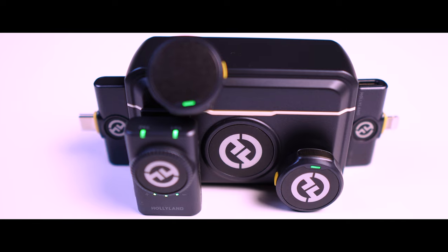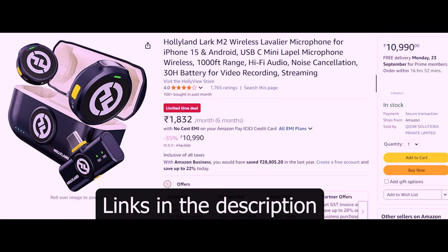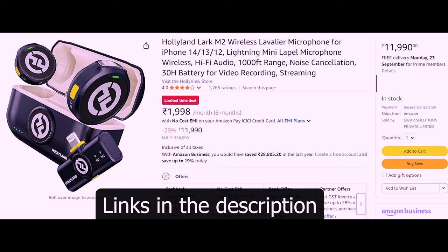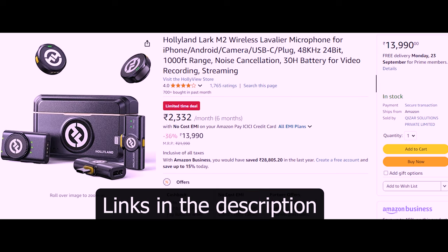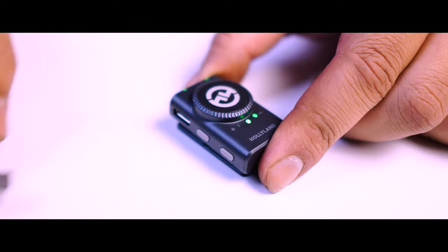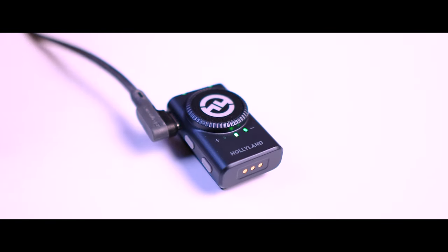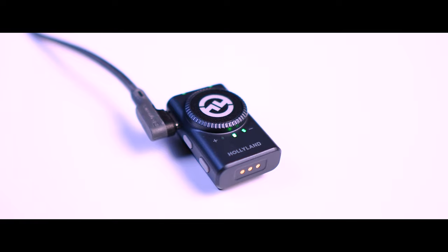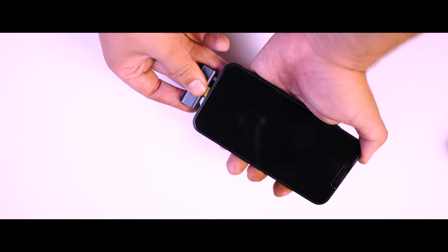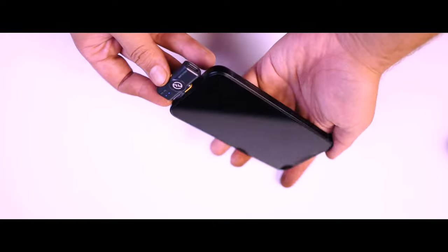This comes in four different combos — you can get it with a camera receiver, a Type-C receiver, or a Lightning receiver, or a combo pack with all three receivers. If you get the Type-C or Lightning receiver, that won't support the camera. But if you get the camera receiver, it also supports recording via USB so you can connect it to your phone or other devices. One advantage of the Lightning and Type-C receivers is you don't need to charge them — they are powered by the USB port you plug them into.